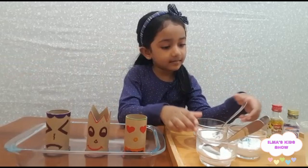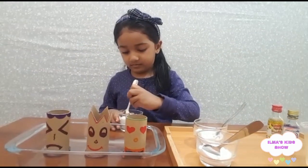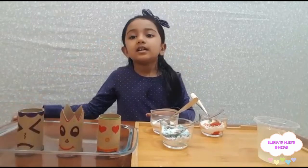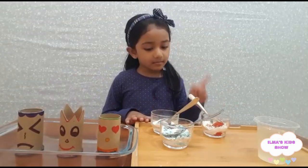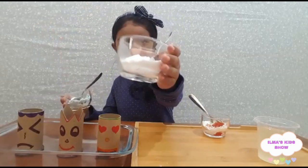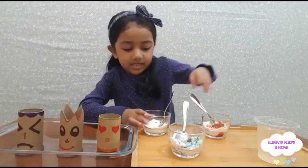My mom made some coloring. If you want help, tell mom or dad — don't do it alone. My mom has put coloring in, so I'm going to mix it. This one also, and this one also.